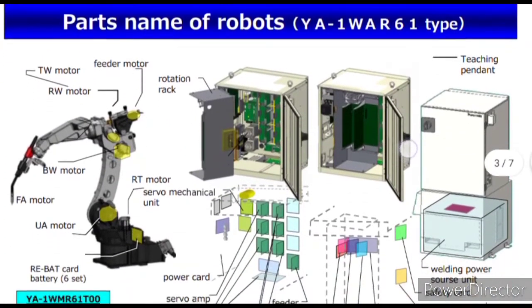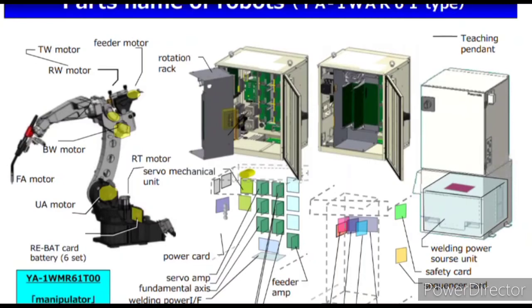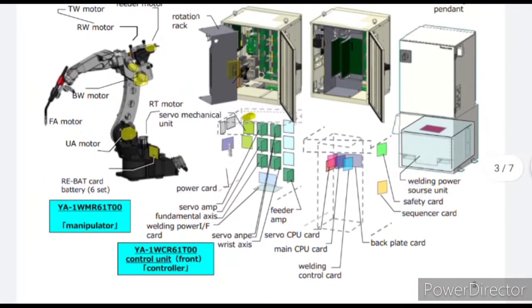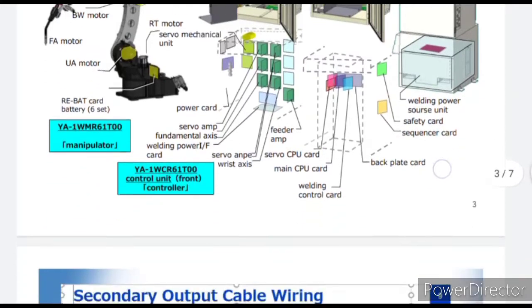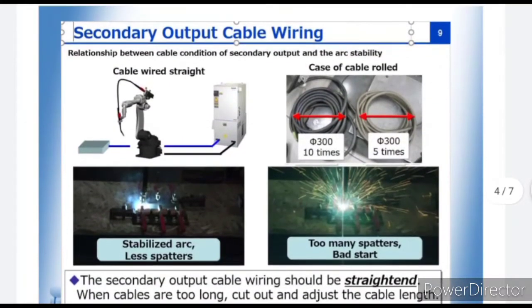First part: part names of the robot. There are various parts of the robot — basically two major parts: one is the manipulator and another one is the controller. All parts are listed on the display. For detailed information, kindly pause the video and zoom in for micro details of the parts. All sections of the manipulator and controller are shown in the pictures, including TW motors and torch arm, and the same for the controller as well.